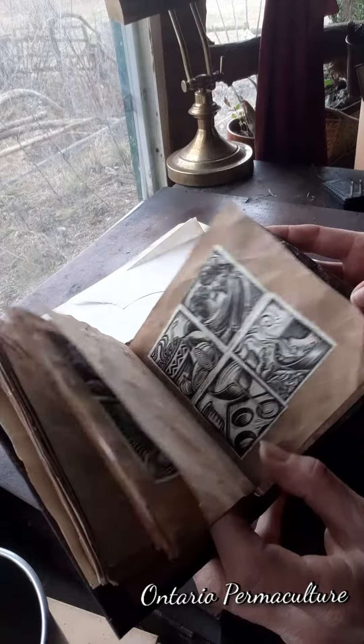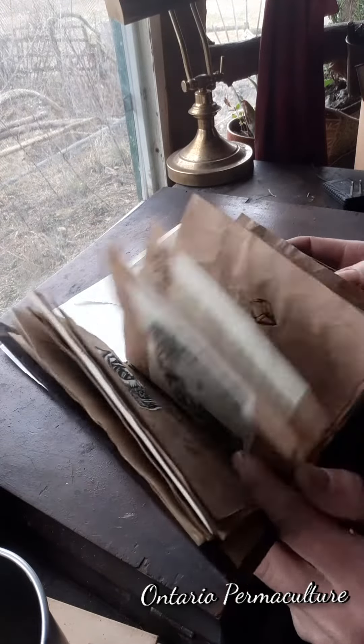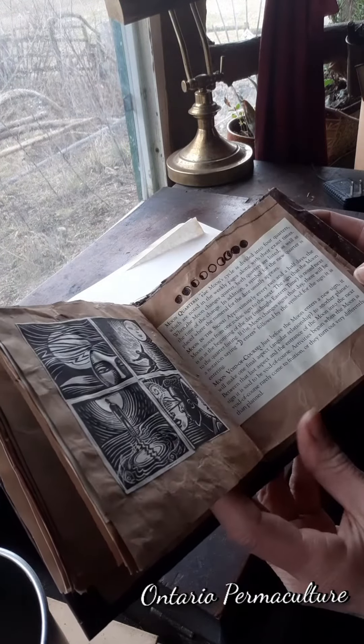Transfiguring garbage into a handmade keepsake? Now that's magic.